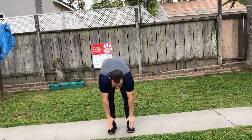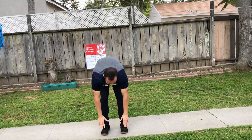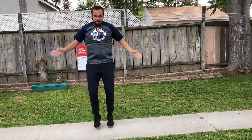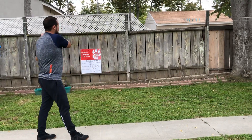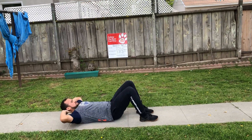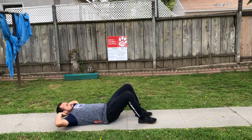One, two, three, four, five. Good job. Five jumping jacks. Here we go. One, two, three, four, five. Now we got our three sit-ups. Sit-up position. Here we go. One, two, three.